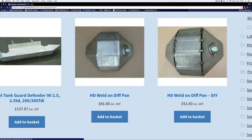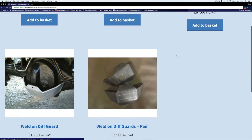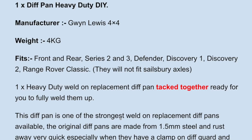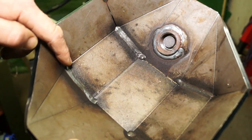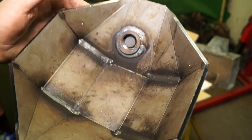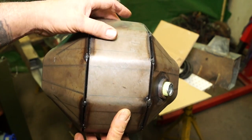This is the HD weld-on diff pan from Gwynne Lewis 4x4 in Wales — they sell some very good off-road products. You can get them in pairs, almost ready prepared, or DIY which means you've got to do some welding, making it a bit cheaper. There are also weld-on diff guards available. This diff pan fits Series 2 and 3, Defender, Discovery 1, Discovery 2, and Range Rover Classic. In the flesh you can see the bung plug thread has already been welded in, it's been seam tacked in four places on both sides, and it's a very thick piece — two or three pieces of metal — you'd have to hit it really hard to cause any damage.